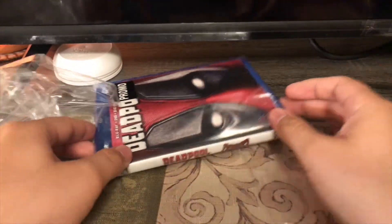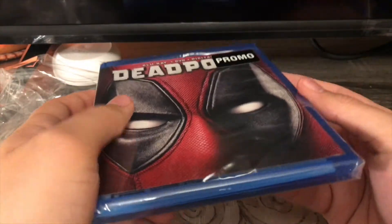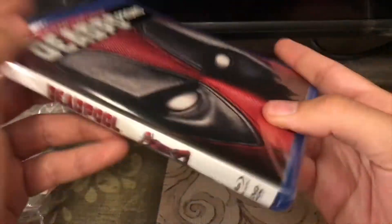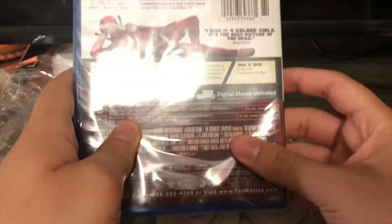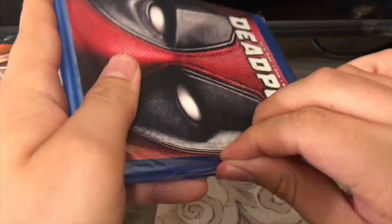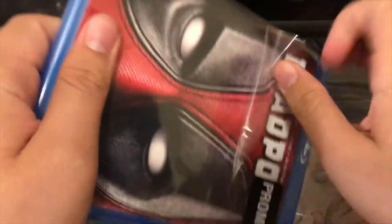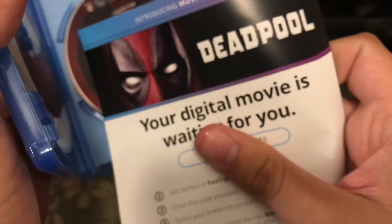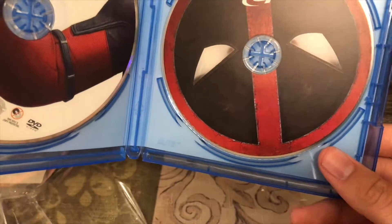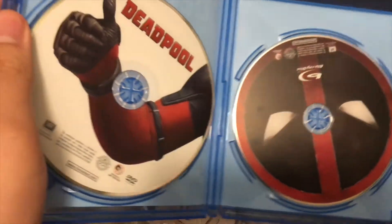And lastly is Deadpool. This one is not mine — I got permission to unbox this. Here's the front, spine, and the back. Got the code, the DVD on the left and the Blu-ray on the right. Let's put the code back inside.